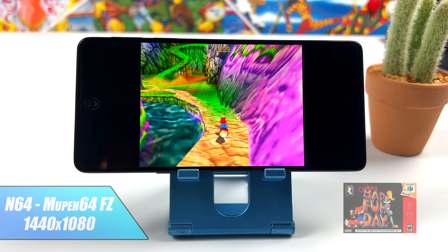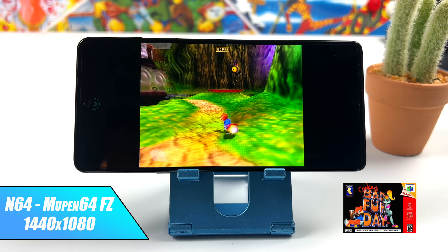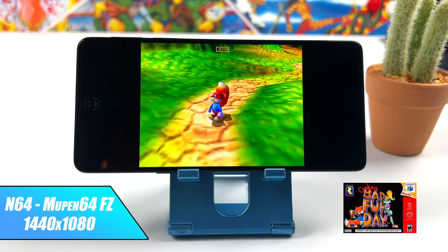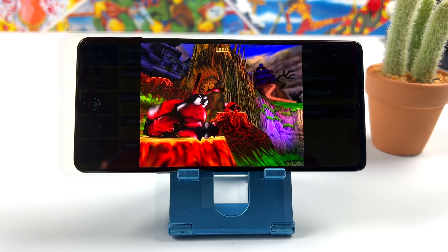Moving over to N64 at 1440x1080 using the standalone version of MuPen64Plus FZ. I probably should have dropped the resolution down just one level here, but this is a harder one to run. The easier stuff like Beetle Adventure Racing, Diddy Kong, and Mario Kart is going to run just fine at this upscaled resolution.